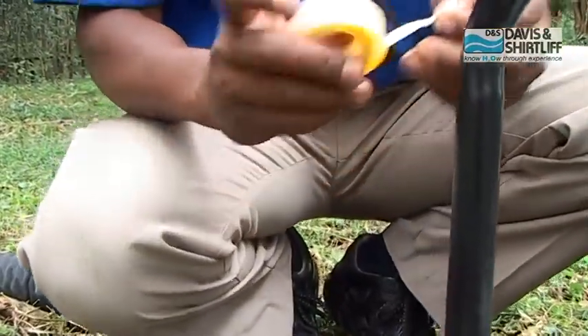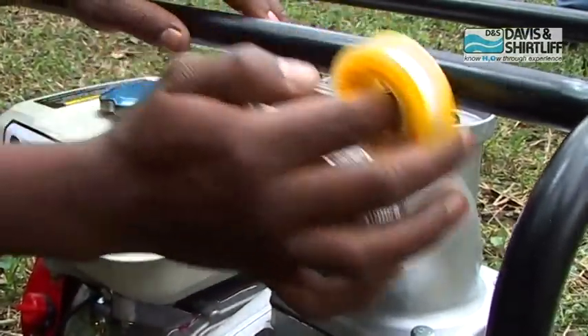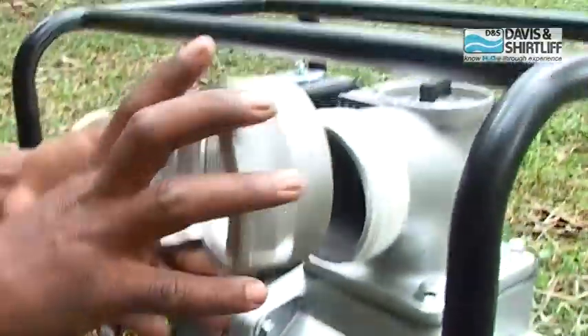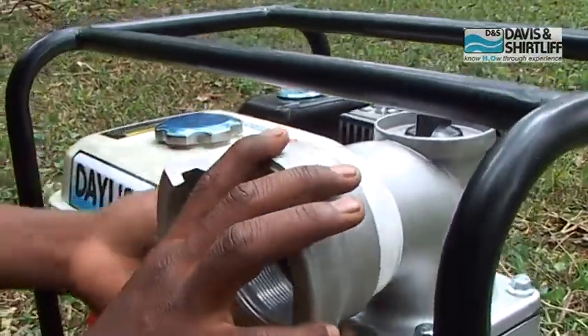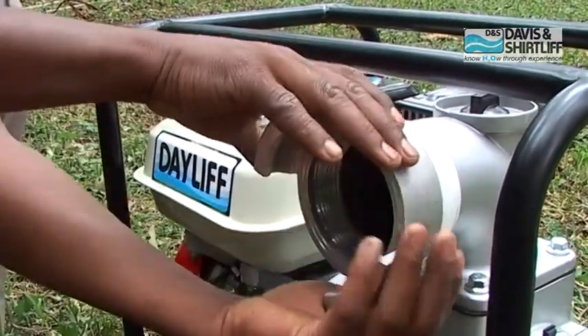Apply sealing thread tip on the delivery side of the pump. And mount the coupling on the pump threads. Tighten it carefully.